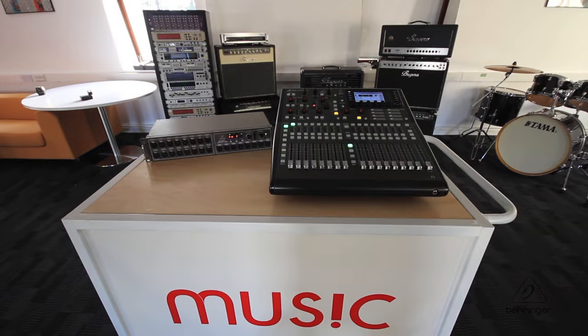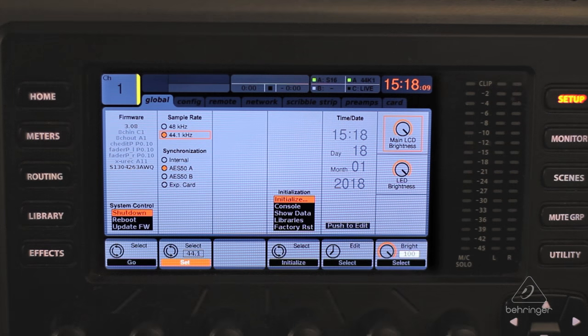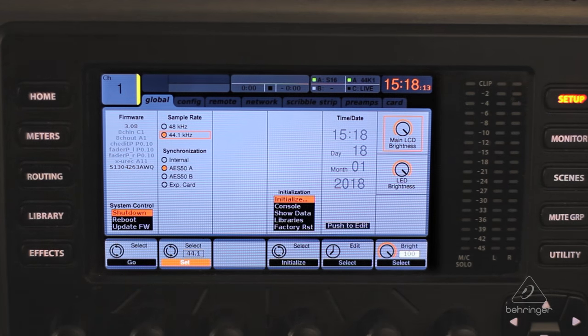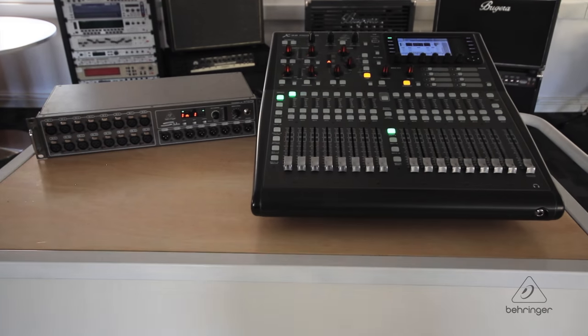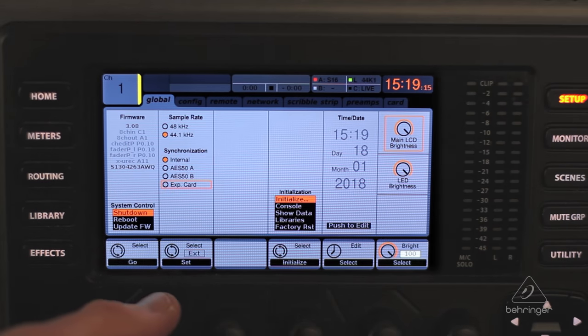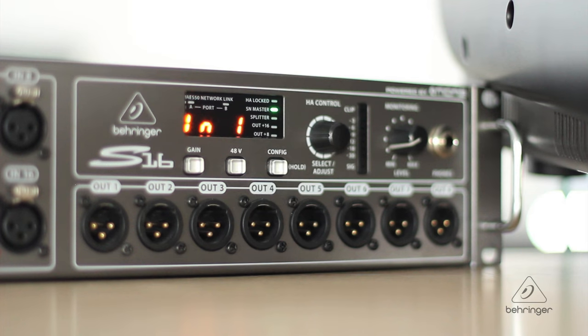Physical setup is done — now on to configuration. Let's initialise our console and set up a new show with the S16. The next step is to set the master clock on one of the devices. For this video, we've made the X32 our master. Under Synchronisation on the Setup Global menu, we have Internal selected. Note that our sample rate is set to 44.1kHz.